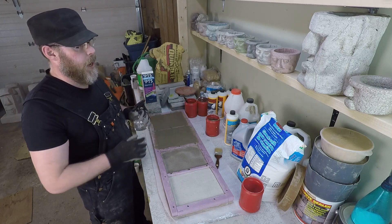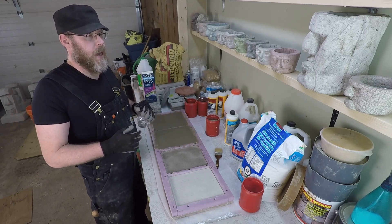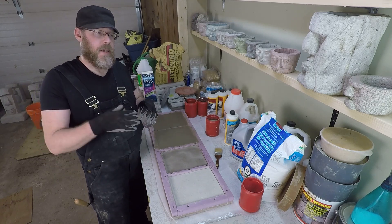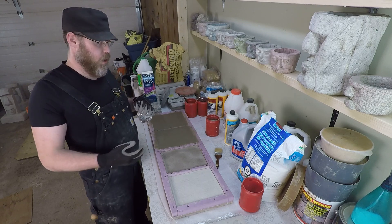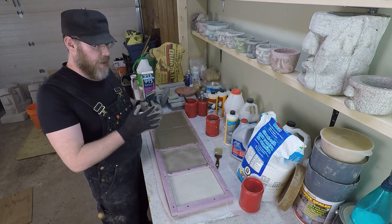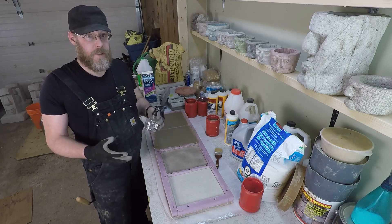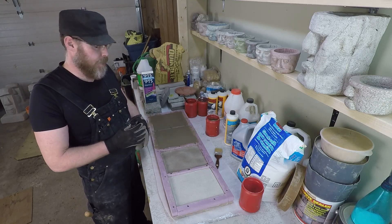But if I had a repair I needed to make to something that was above grade, or something that is interior, or something that doesn't get a lot of water exposure, then a PVA slurry would be ideal for that. It's definitely good for plaster — it's used for all kinds of plaster applications.